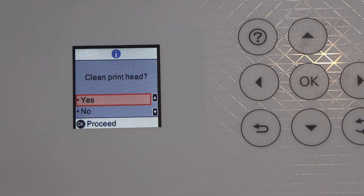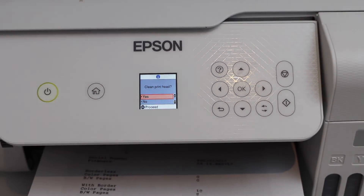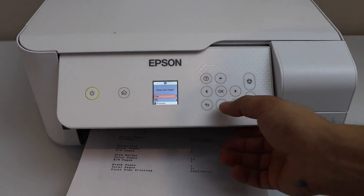Make sure you don't keep running this process too many times, otherwise it will drain a lot of ink from the ink tanks. You don't want to run out of ink with this process.